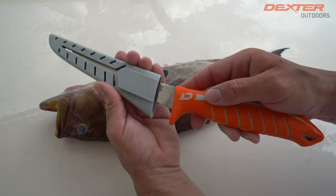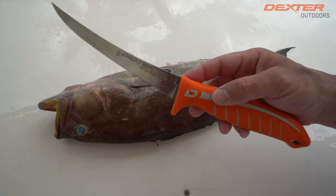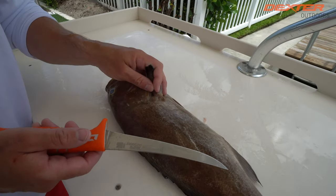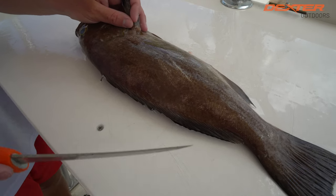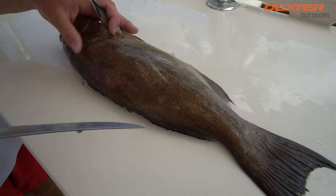This knife actually comes with a sheath right here — makes it nice, protects your blade. For smaller fish, I've always been a fan of a smaller blade. You just have a lot more control, and a big blade can be kind of awkward for a small fish.